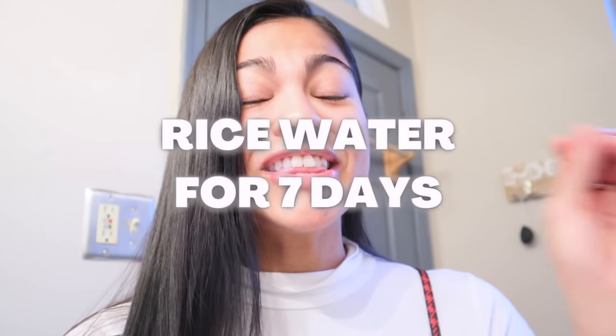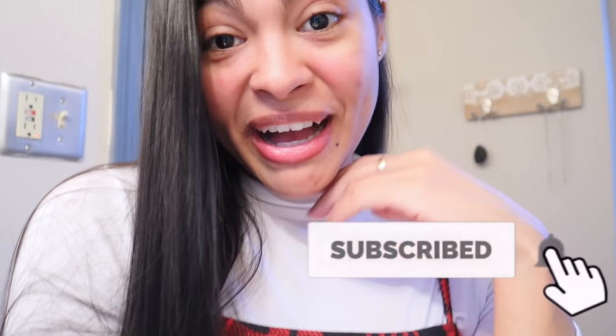Looks good! Next time I'll be trying the rice water for the next seven days, so make sure to subscribe to this channel. Love you all — see you next time!